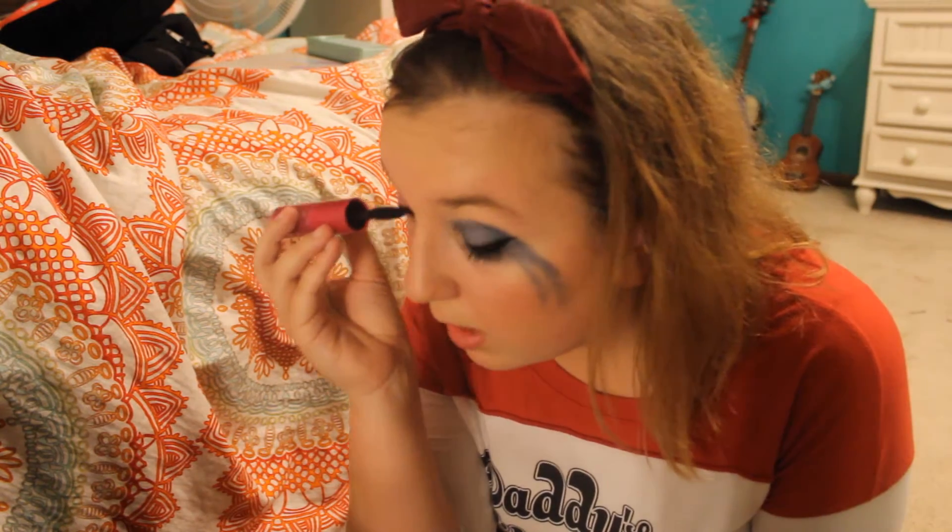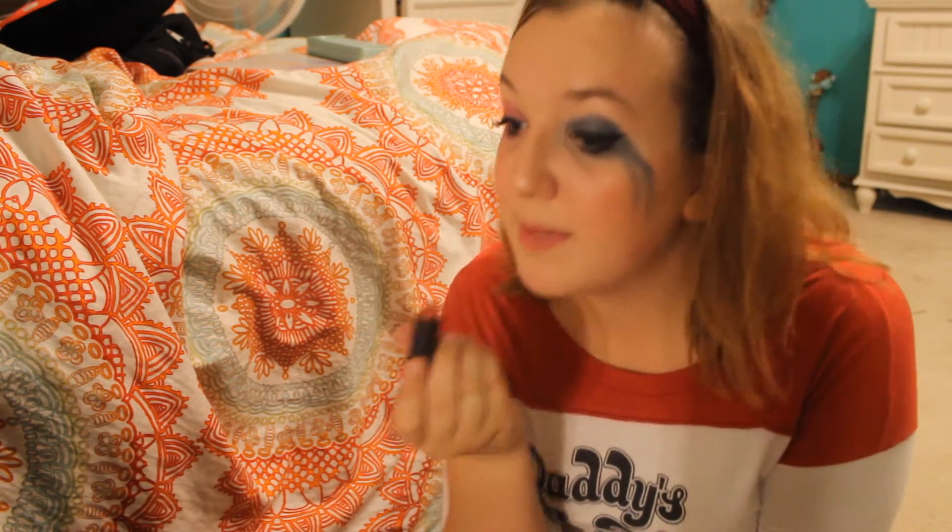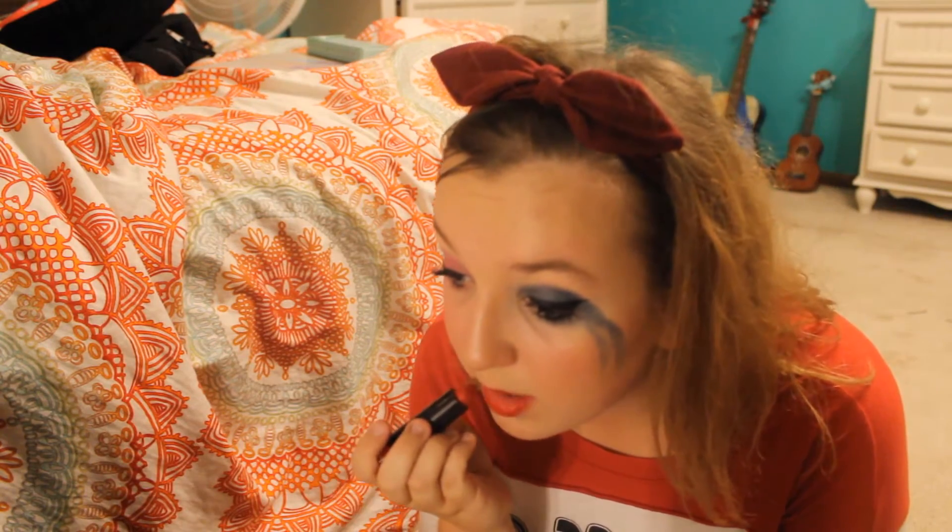Then we do mascara — I just did the same exact thing I always do. Last bit of fun: I used KVD (Kat Von D) Matte lipstick in the shade Crimson Cat for the red lipstick. It has quickly become my favorite red lipstick.